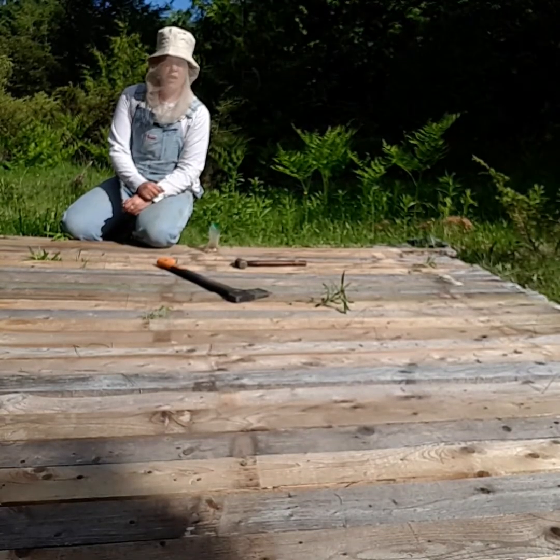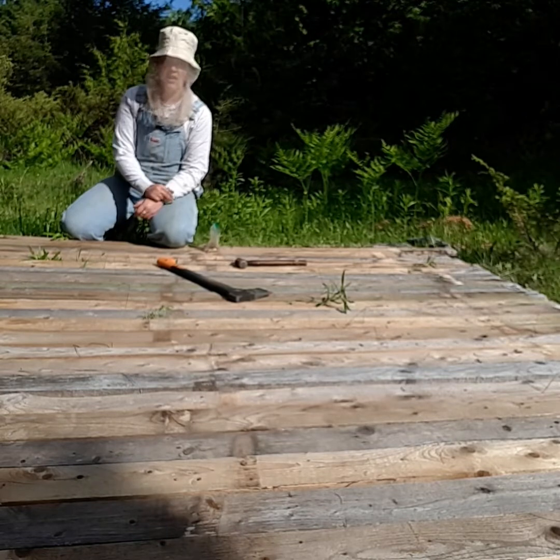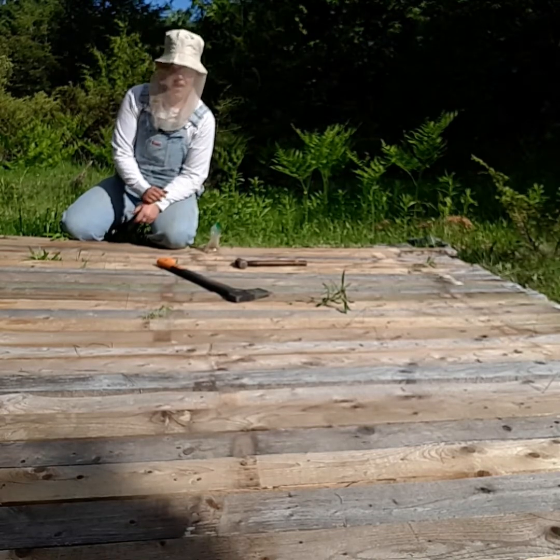I'm almost done. I have a few more boards to nail down and then I'm done. The mosquitoes are out and I had to get my bug net hat on. I don't really need a long sleeve shirt because it's pretty warm, but I don't want to get chewed up.